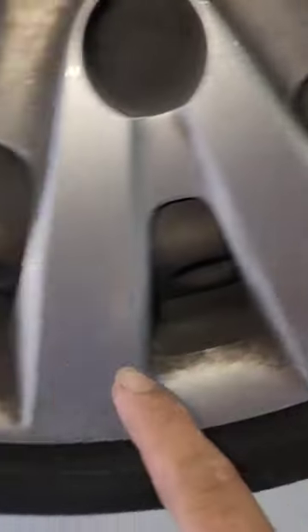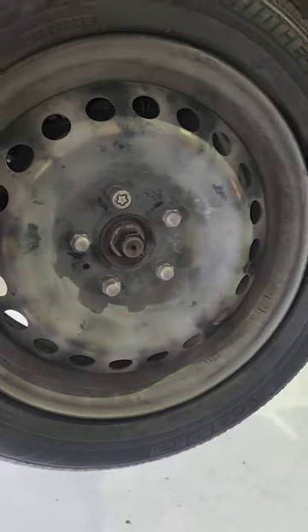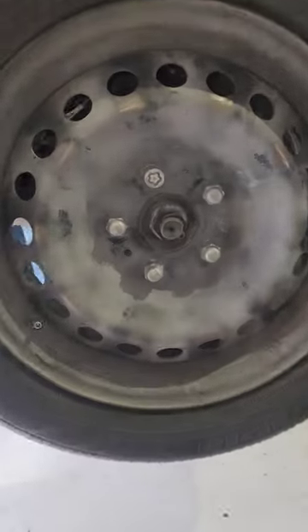You see that? It's clocked wrong right there. Let's take this off. And then we've got some AC work with an aftermarket compressor — my goodness, why do they do this?